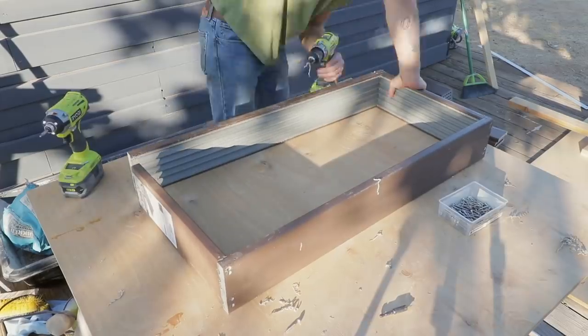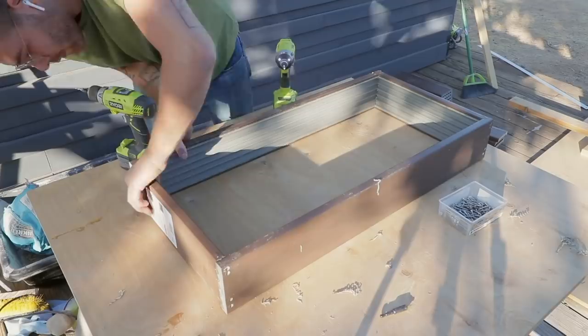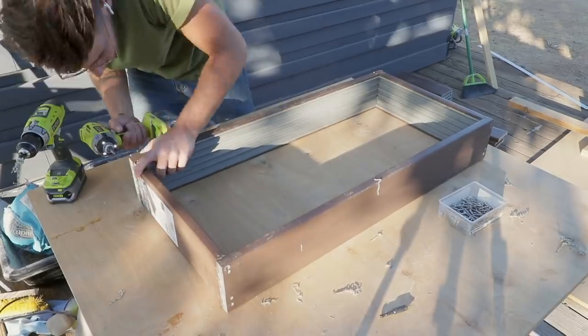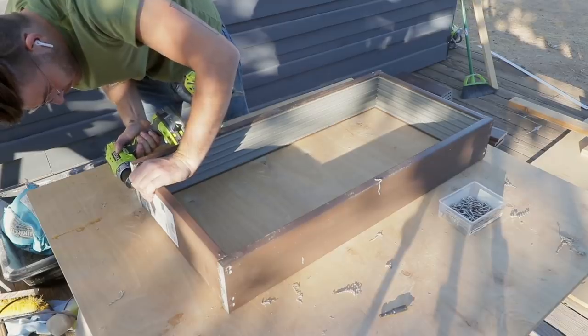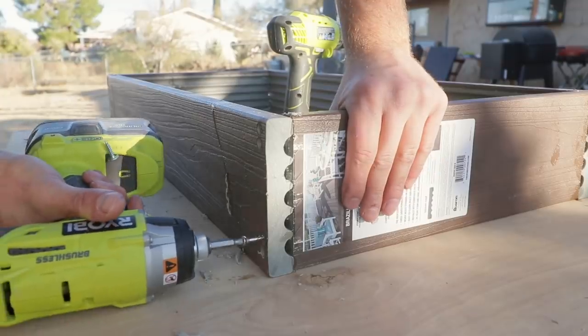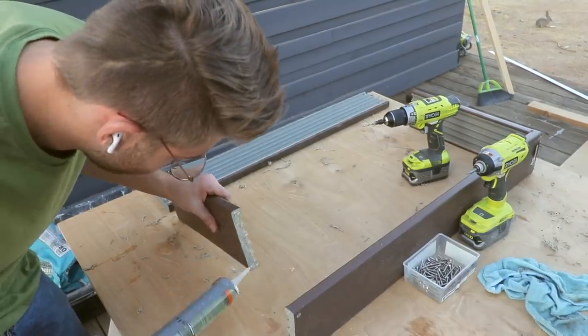It's important to keep in mind the scalloped bottom of the composite decking boards. You want to make sure that wherever you're screwing into, there's plenty of material for the screws to grab onto. So even though I pre-drilled a lot of my holes, I ended up re-drilling them so that all of my screws would line up in the right position. Let's just say I made the mistake so you don't have to.